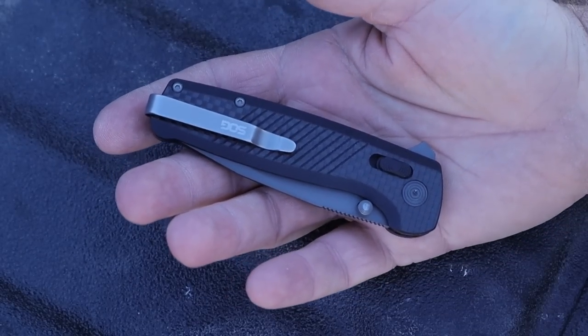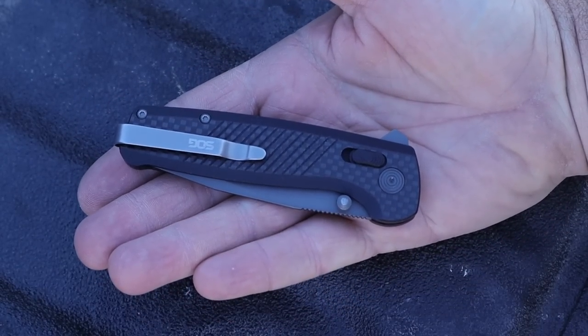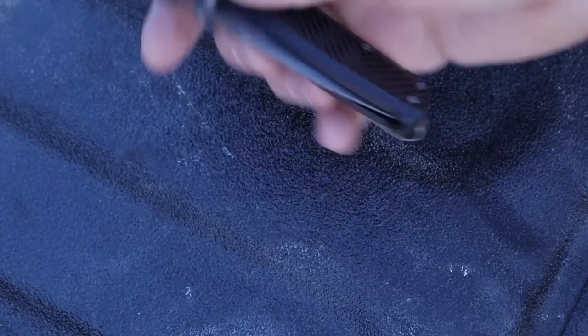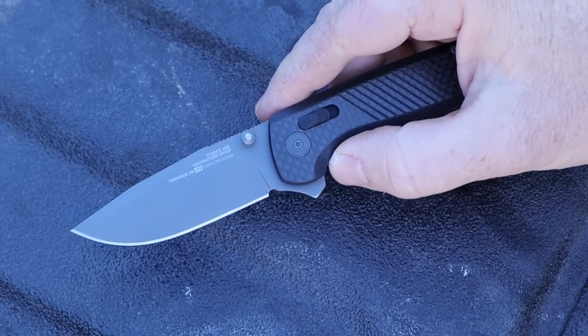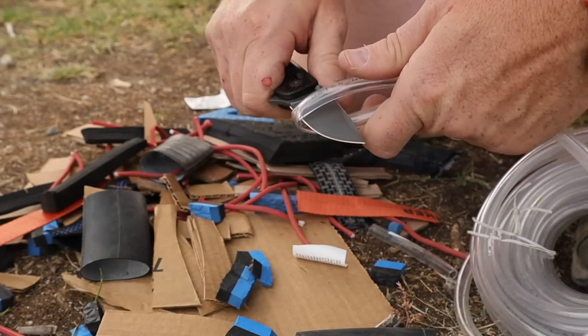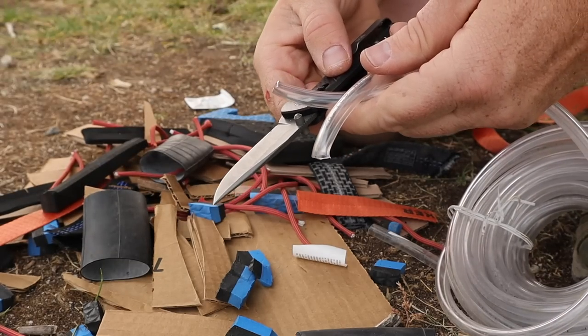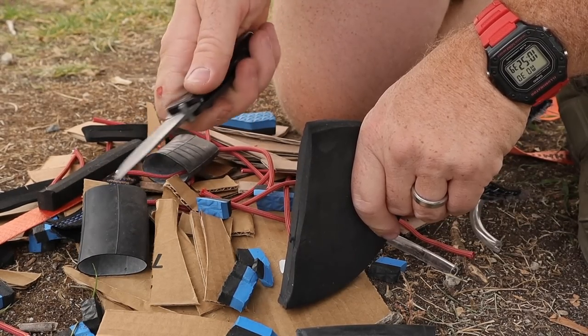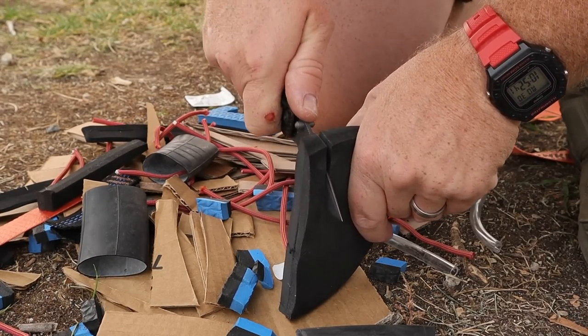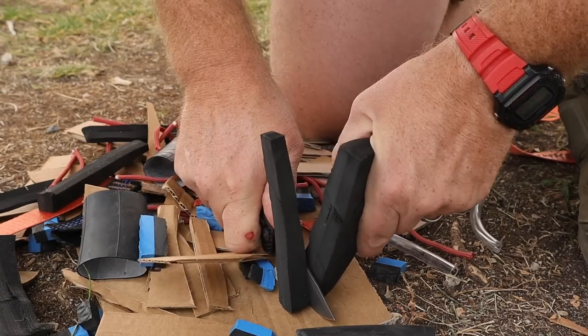Those two changes alone take it from being like 'yeah, it's a pretty good knife' to 'yeah, now it's like a really good knife and there's nothing to really complain about.' The blade itself works really well — great slicer. I was very happy with the slicing capability. You're looking at about a 2.75-inch cutting edge, just under three inches overall blade length. Very high grind. It's got a big broad blade drop point with a little bit of a swedge.